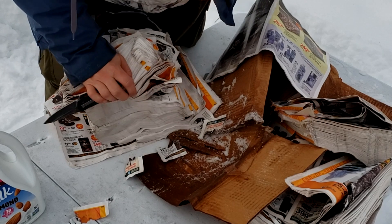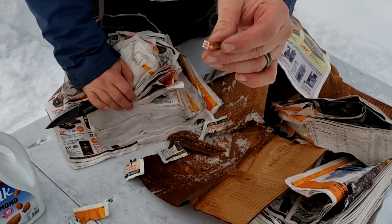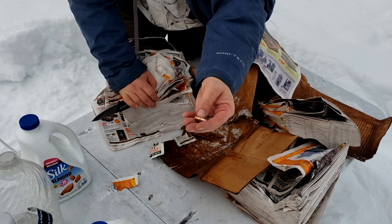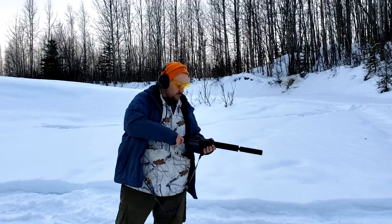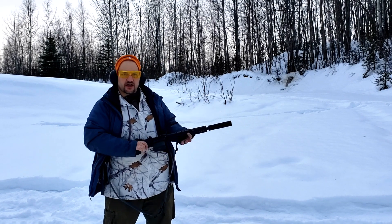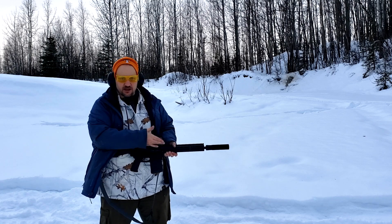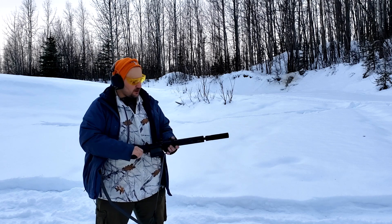At that low velocity, it ripped all the petals off going through the hard, partially frozen pork — that's Alaskan winter for you. Can't really measure expansion, but we'll take it back and weigh it. Robbie was concerned about the jam, so we've been messing with the adjustable gas block. The jam was on the Winchester coming out and the Magtech coming in, so we're going to try a full mag dump with the Magtech.